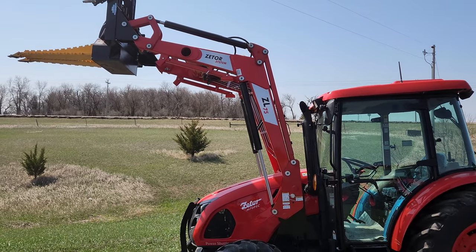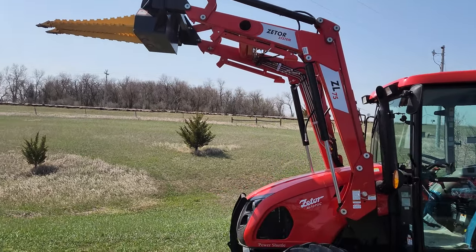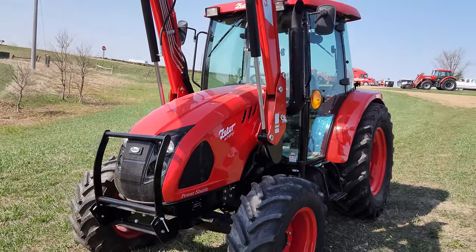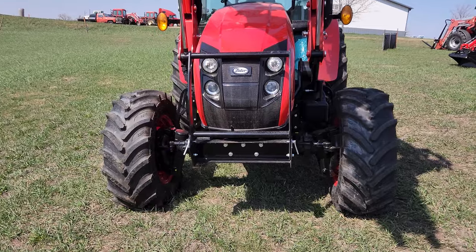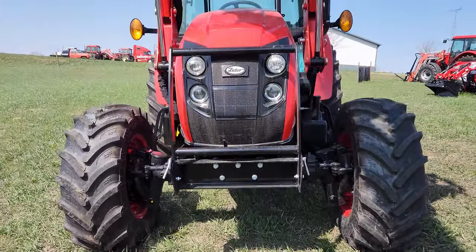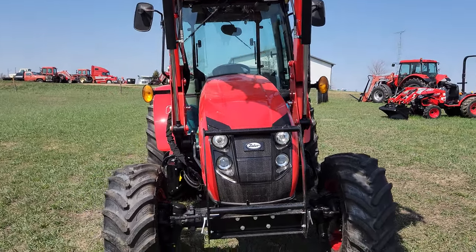It has a self-leveling loader with a skid loader quick-tatch and standard third function auxiliary hydraulics. There are plenty of lights on the front, mirrors, and a grill guard.